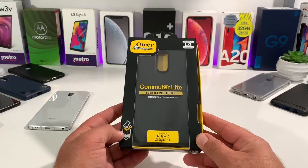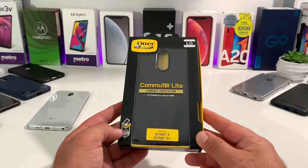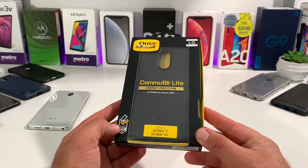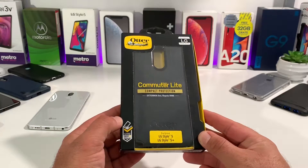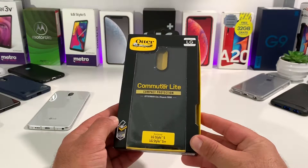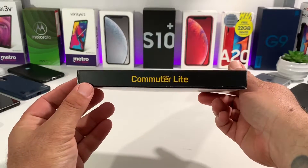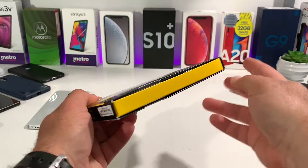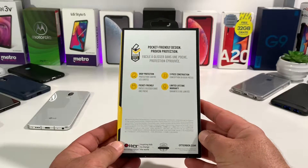The case I want to share with you today is the OtterBox Commuter Light Series case. This is going to fit the LG Stylo 5 and the 5 Plus. You're going to get certified drop protection with this. It retails right now for $21.50, which is actually kind of affordable — OtterBox prices in the past have been around $50, so for $21.50 it's a decent pickup for sure.